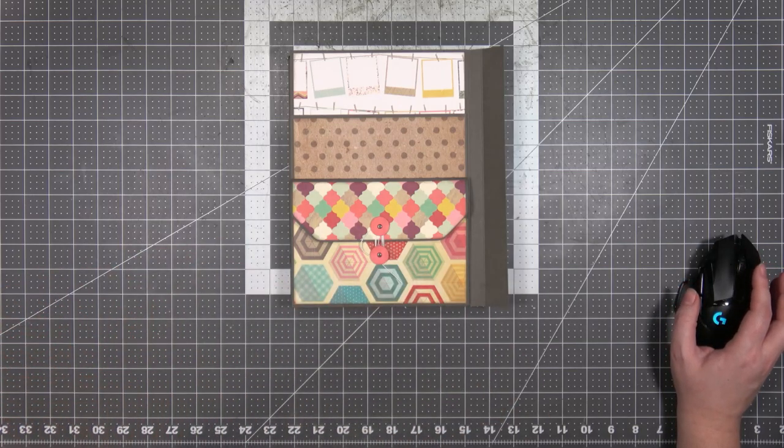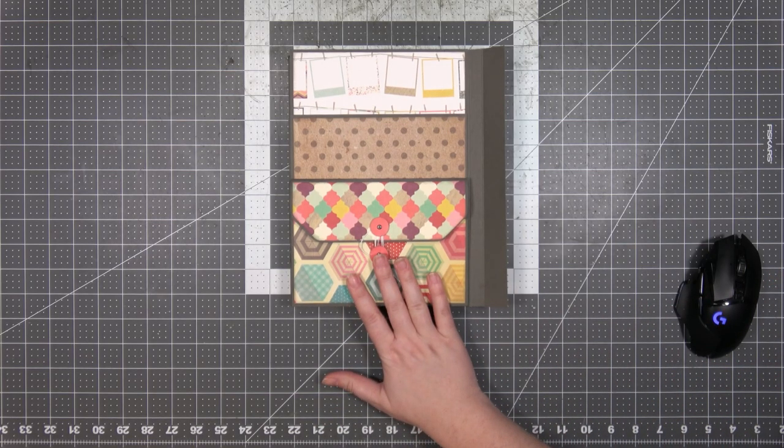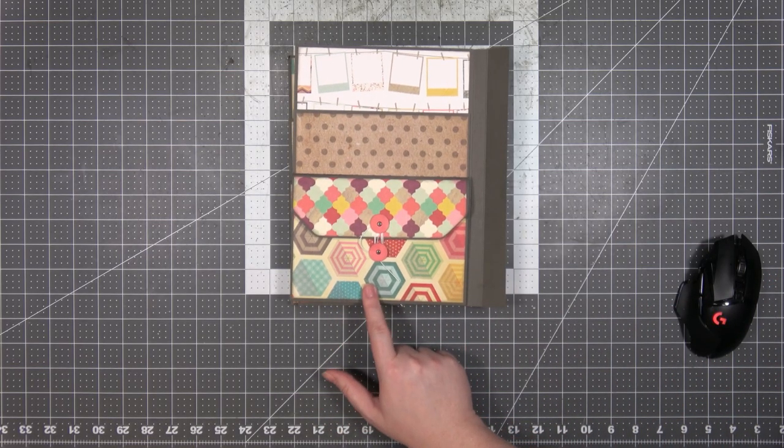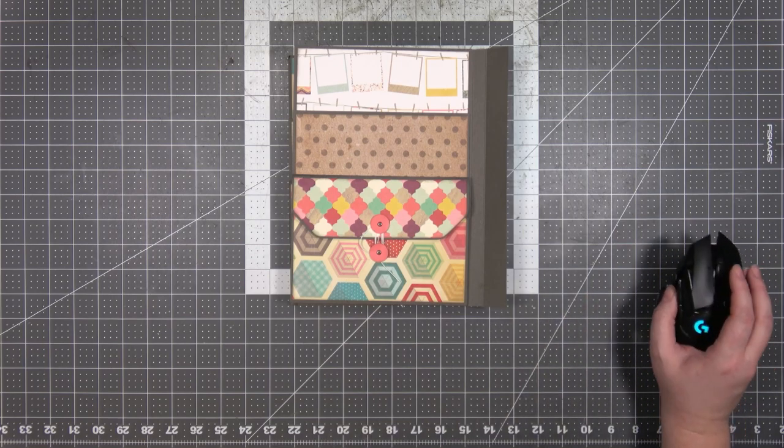Greetings Glitter Gang and welcome back to Catherine's Craps Live. My name is Catherine and this is the final part of the evening show on Thursday, May 4th. We just completed all the matting for the spring album. And now what we're going to do is this is going to be another planning session.